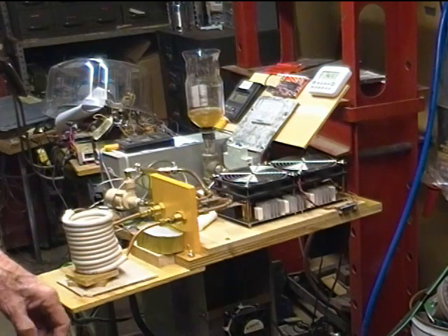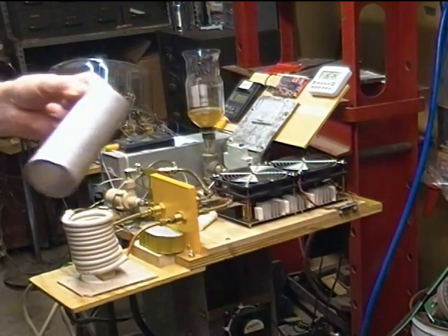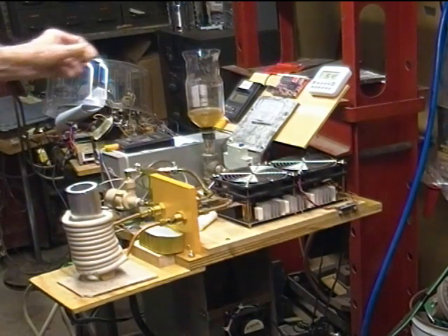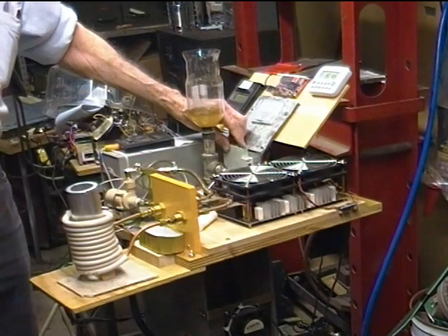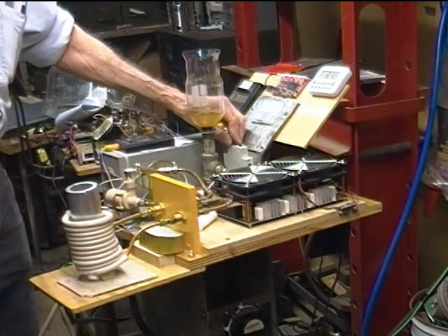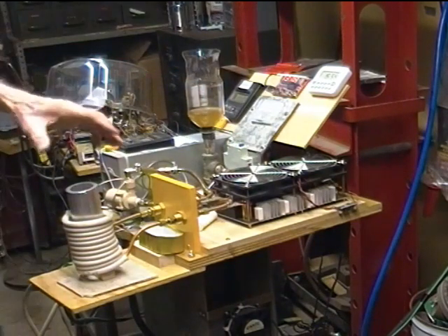6 amps idle current. Now I'll put the aluminum tube in — it can sit all the way down in the coil. I will read you the current draw and the frequency: 17 amperes, 52.1 kilohertz. Nothing broke.